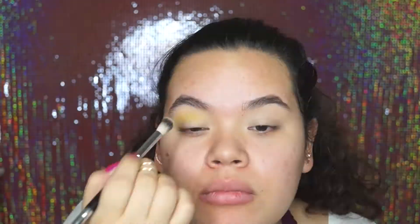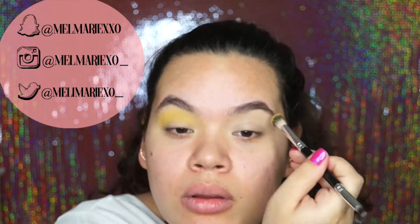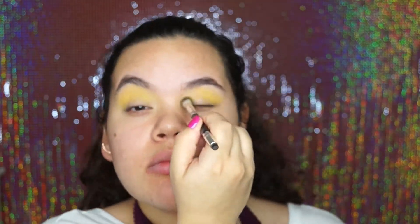Then after, I used this yellow shade — it's a single shadow by Morphe in the color Sunflower. I used it as a transition color, but then later on I did end up applying it all over my lid just because that's what I was going for. I wanted it to be very intense so I built it up little by little, but the color was already a bit pigmented on its own.